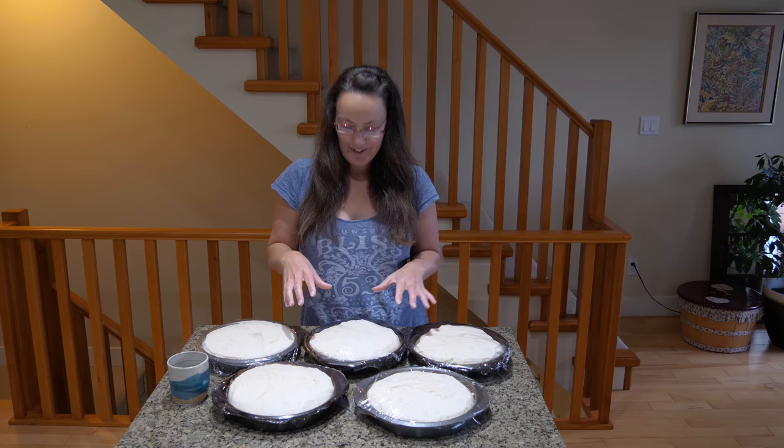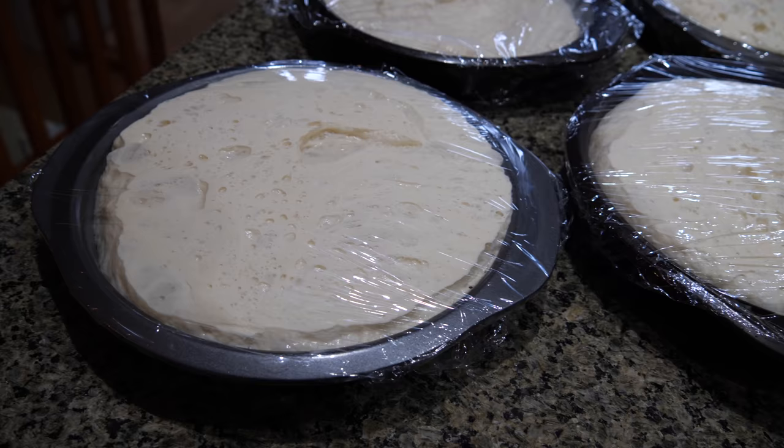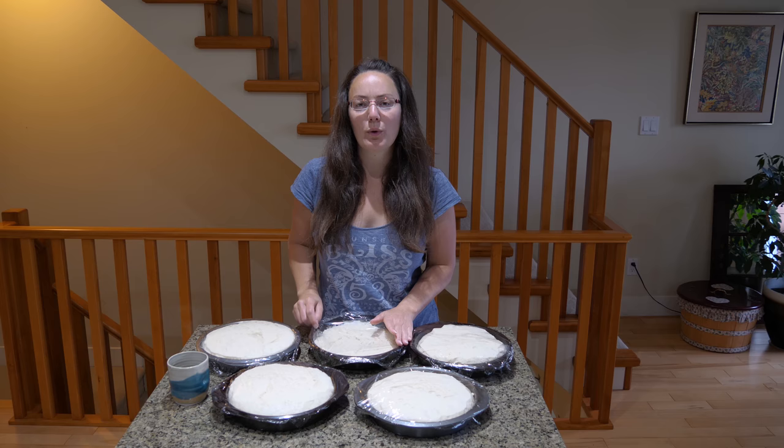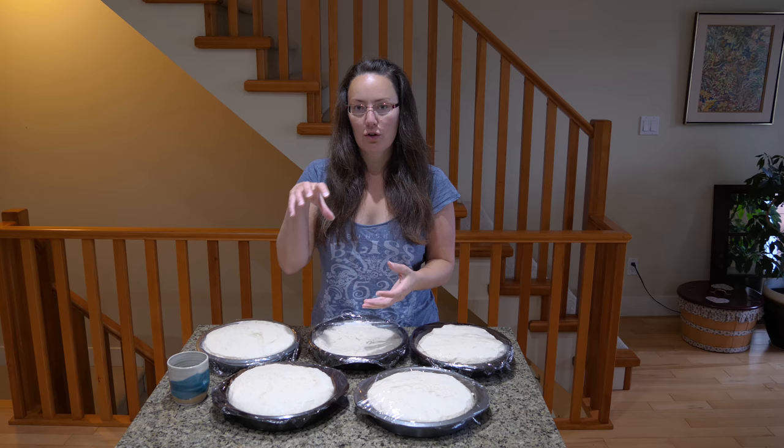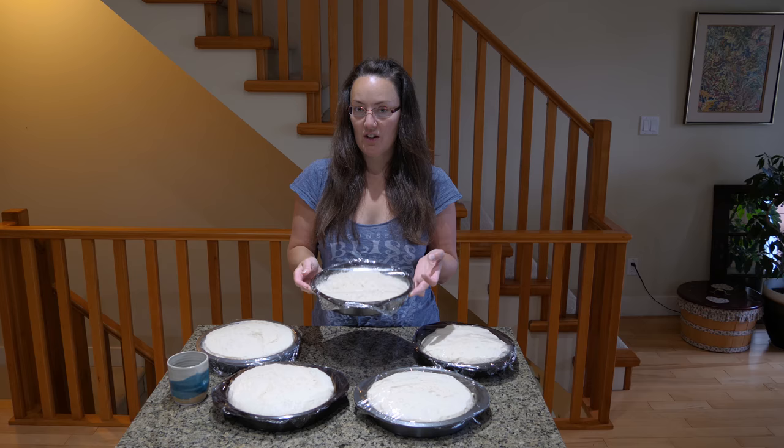This is what I woke up to — isn't it awesome! It doesn't always get this big, and by the time we put the sauce it will end up going down again, but then it will raise in the oven. So today we'll have some pizza. The other thing we could have done is when we separated the dough and put some into pans, you could have put only two pans and put the rest of the dough in bags, and put them in the fridge or freeze them and use them at another time.